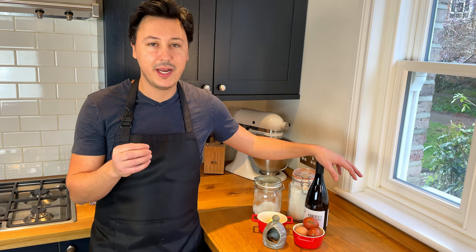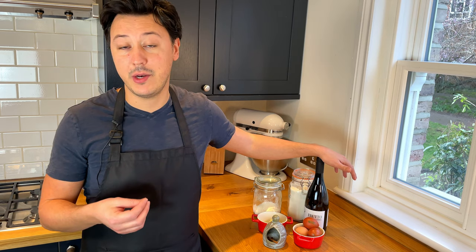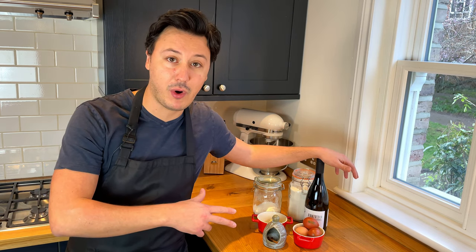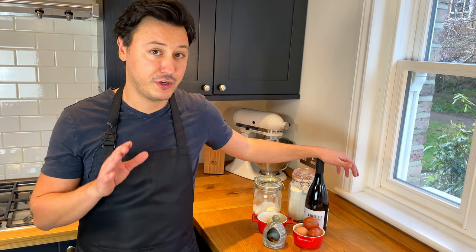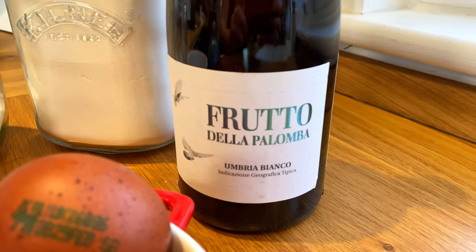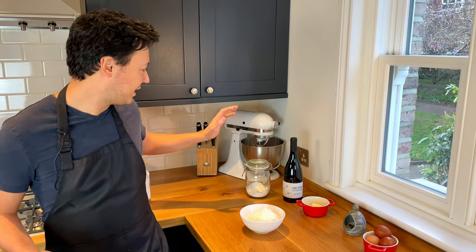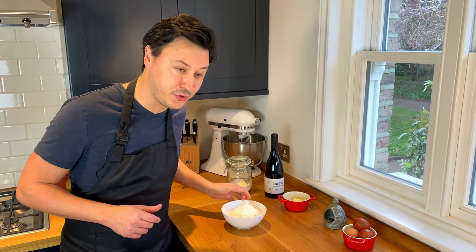For the wine, like in any recipe, even when we do pastas, I always say use good quality wine, because you're going to taste the flavor of the wine in whatever you're cooking. For this recipe, I'm going to be using frutto della palomba, which is a slightly fruitier wine, and I think it's going to give a great taste to the frappe. You can put everything in the mixer, but today we're going to be doing it by hand.